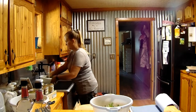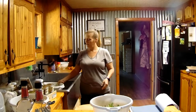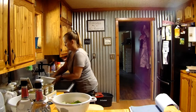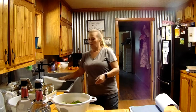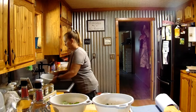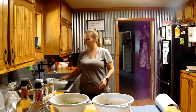Now in this one I have nasturtium — I've got the flowers and the leaves. And then in this one I have catnip. And this one I have mint. You can rinse them off and lay them out in the sun for a little bit and let them kind of dry.